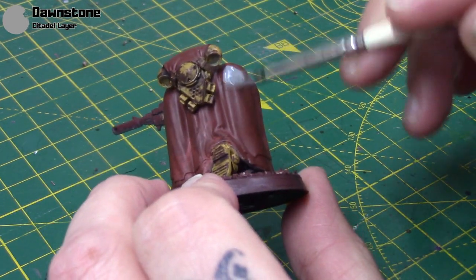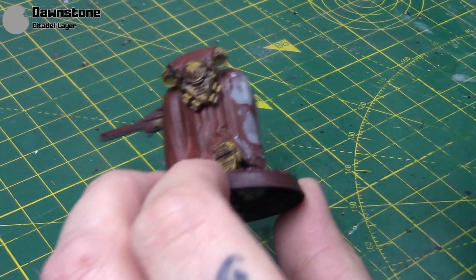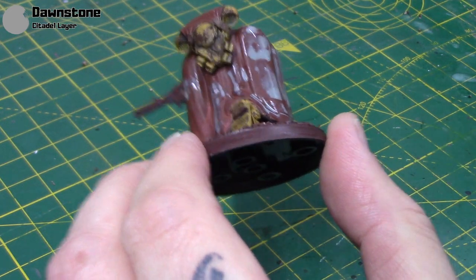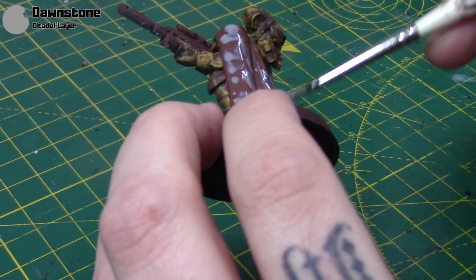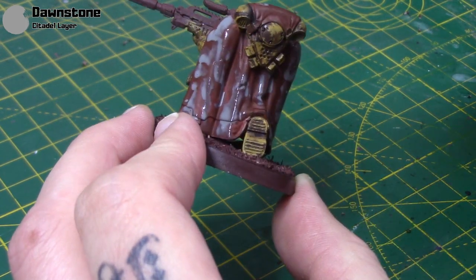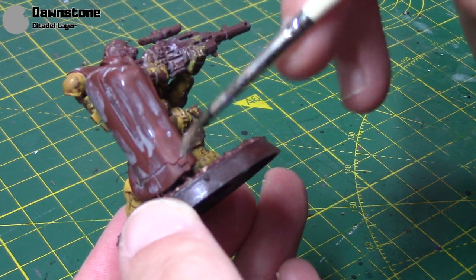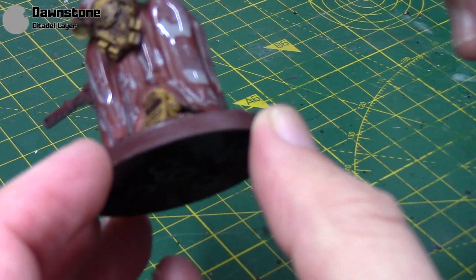Then I'll take some Dawnstone, really thin it out, and just apply it in patches. This is just way different to how you would normally paint anything. It's just messy, random — as you can see I'm just really slopping it on anywhere, letting it pool up in some areas, spreading it out in others. Just trying to build up a variation of colour, essentially. This will look really weird at this stage, but just stay with me. It will dry a lot lighter than this as well, so don't worry too much. We're just doing all these sort of undertones now, so the next step will make a little bit more sense.